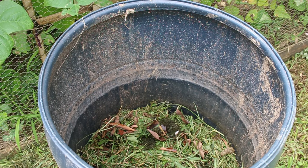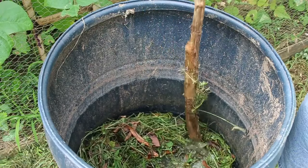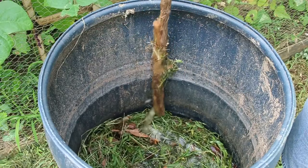Now these are the weeds that are already chucked in there from the other day when I was doing the string trimmer episode. There's not enough water in here, but it's already active and foaming down there. As you can see, it's alive.